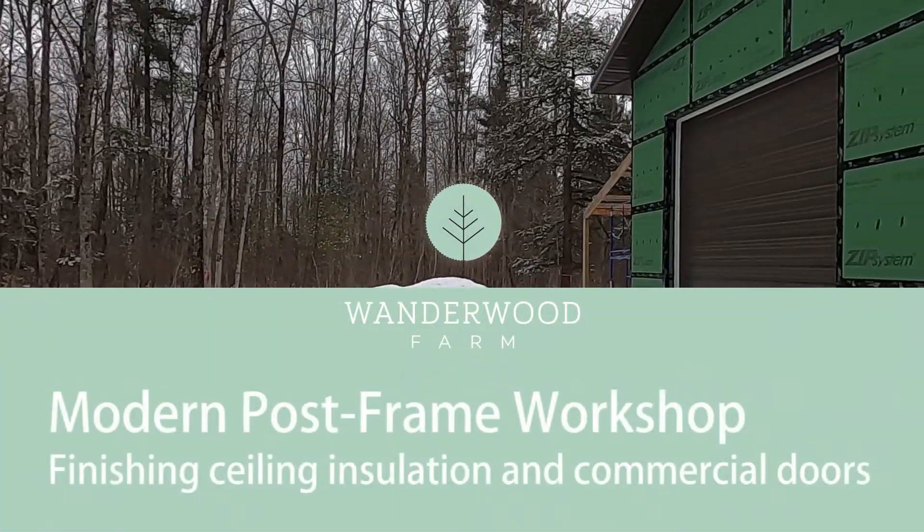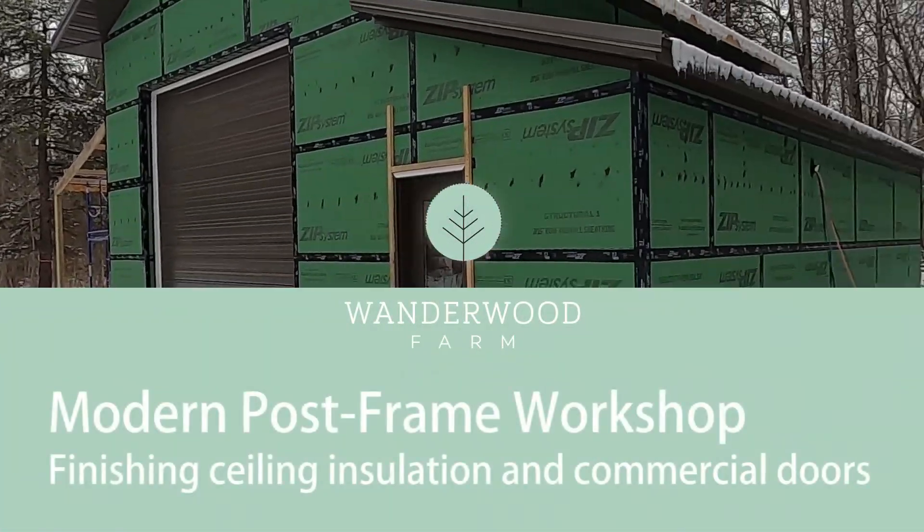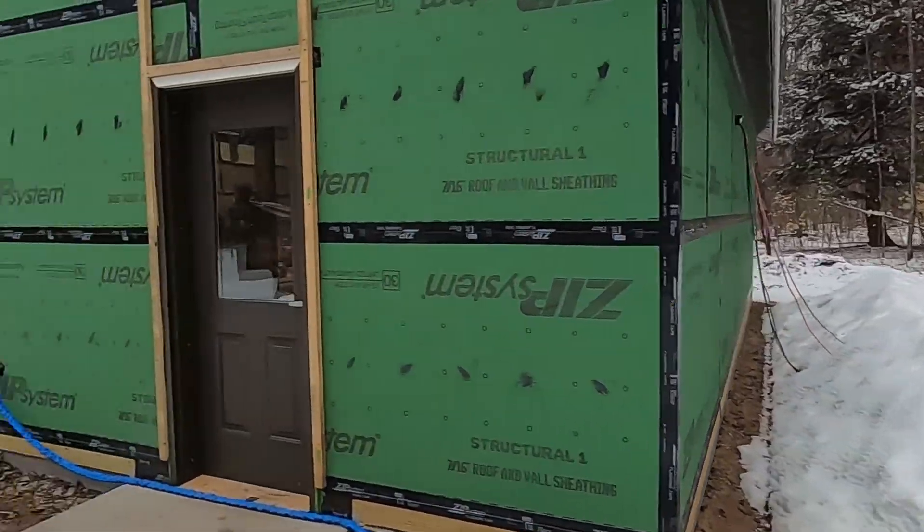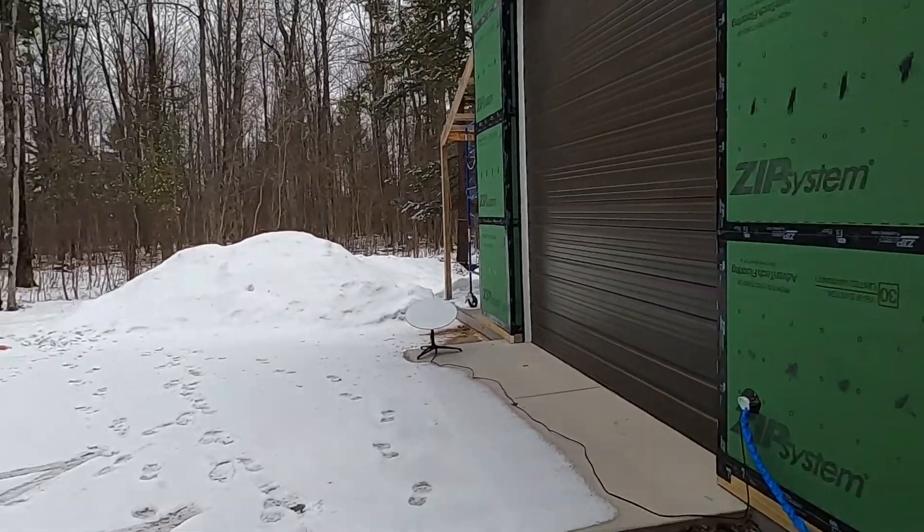Just when you think spring is here, March decides to remind you otherwise. We got three inches yesterday. Some of it melted and the rest is hanging around. It might disappear today. We'll see.